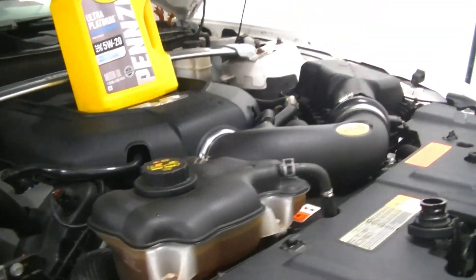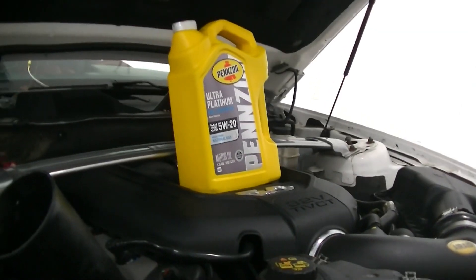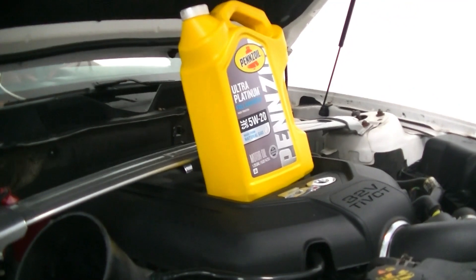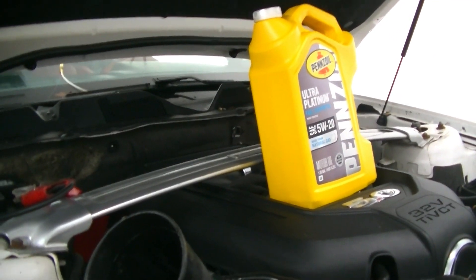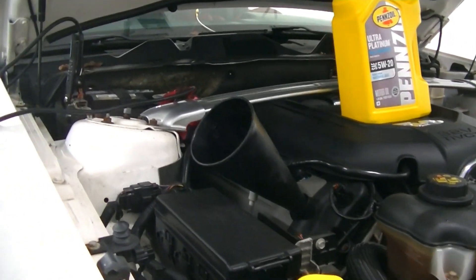We're done with everything underneath the car. Oil filter's on, drain plug is in, shields are back up. Now we're going to go ahead and fill this bad boy up. These take about 8 quarts of oil, give or take. I find it easier to just buy two 5-quart jugs and then save the rest for the next time — so that's what we're going to do. We'll show you the dipstick when we're done.